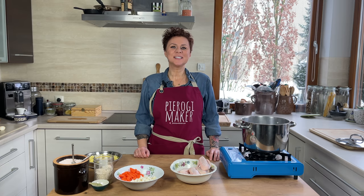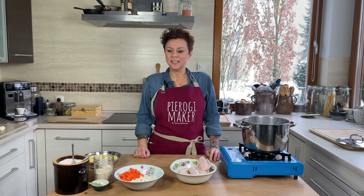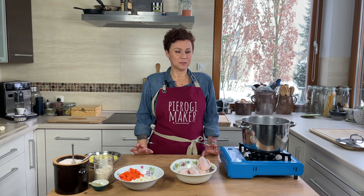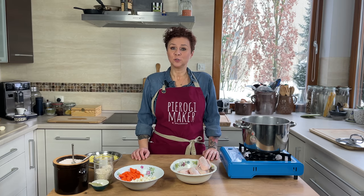Welcome back friends! This is Polish Your Kitchen. My name is Anna and here I teach you how to make delicious Polish food. Today we're making a super simple — probably the simplest soup that exists — called Krupnik.